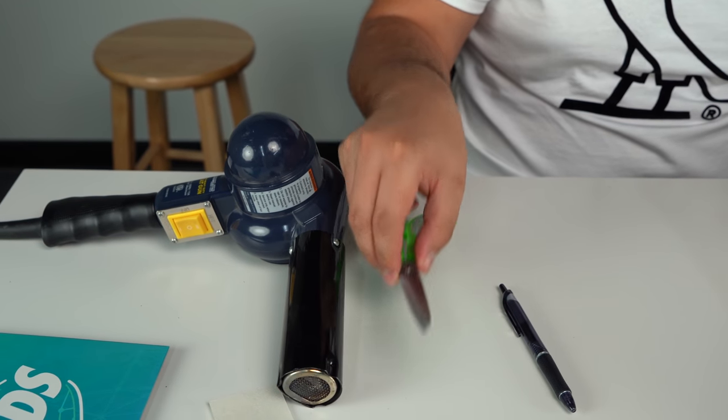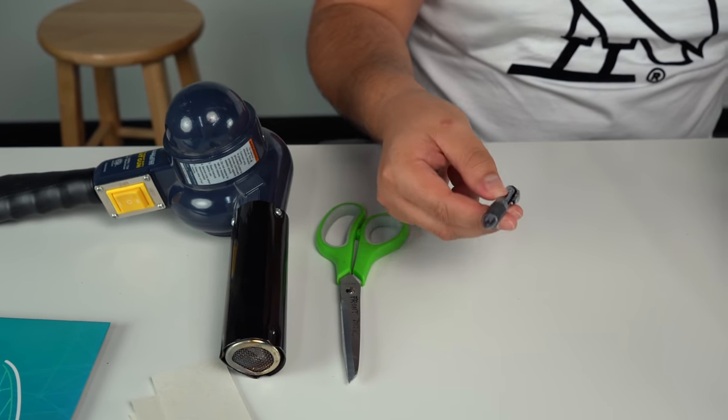The items that you're gonna need for this soul shield application are very simple: a heat gun — you don't need one this crazy, but you can find one at your local hardware store for a few bucks — a pair of scissors, a pen, and a towel. The towel is just there so I can apply pressure without burning my hand. That's all you need, plus the soul shield itself.